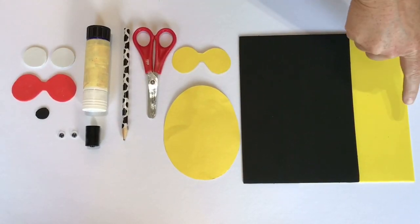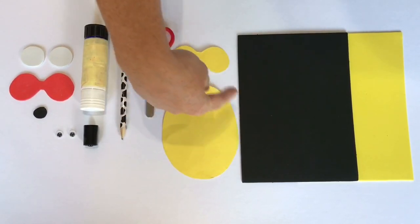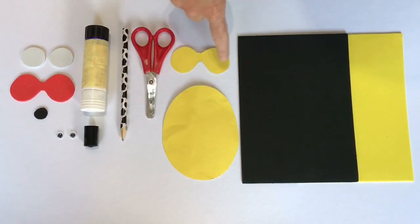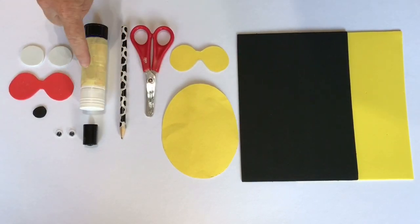What you're going to need is some yellow, some black foam, a template for Amelia's body, a template for Amelia's glasses, some scissors, a pencil, and glue.